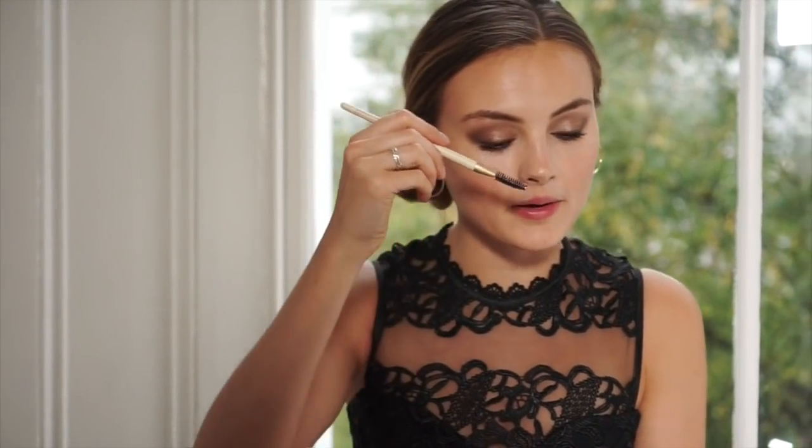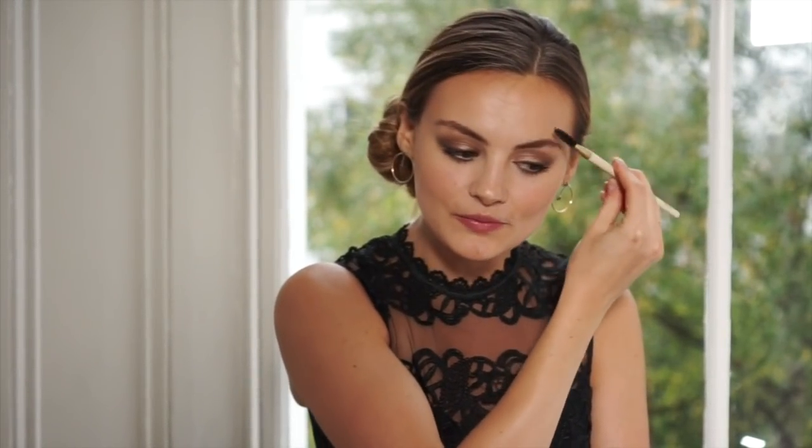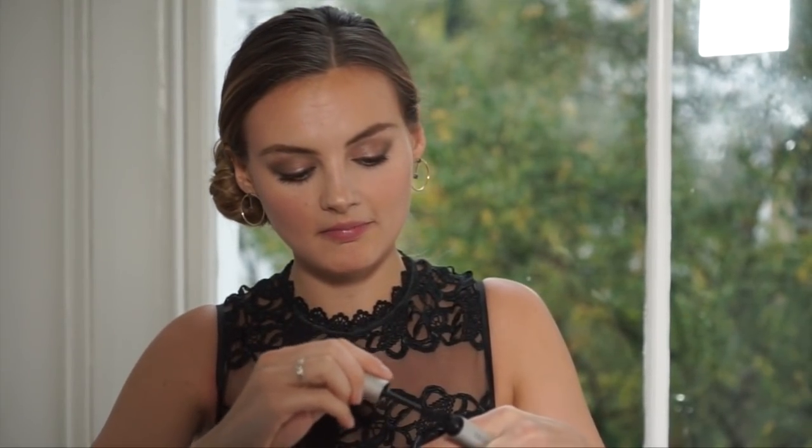Using the Spoolie — also from the Highlight and Glow Set — I'm just going to comb through my brows to neaten them up a little bit; they've had a long day. I'm also going to fill them in a little bit more. And then I'm just going to add a little bit more mascara to make those lashes a bit longer.